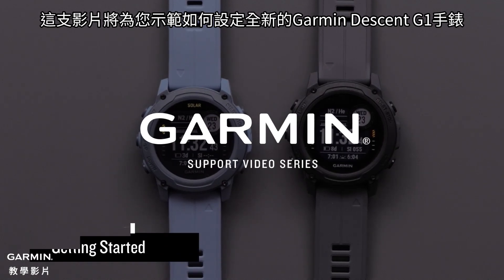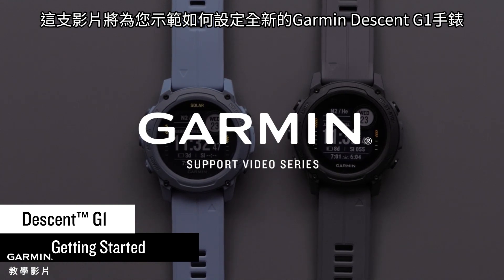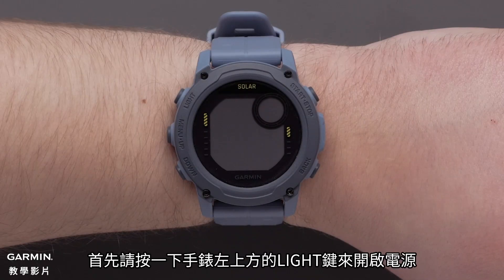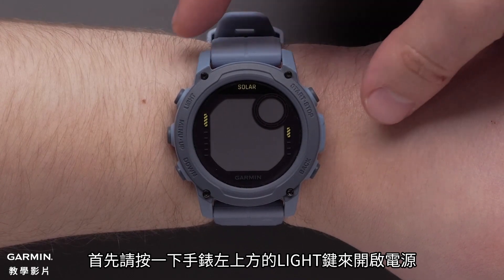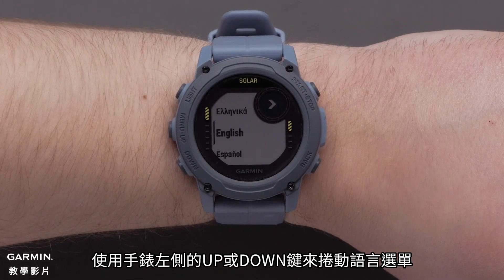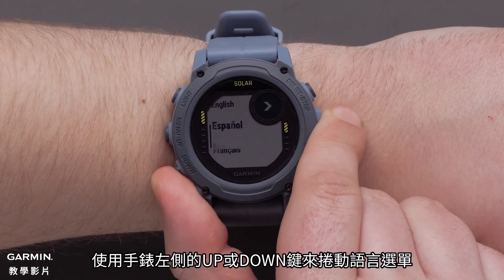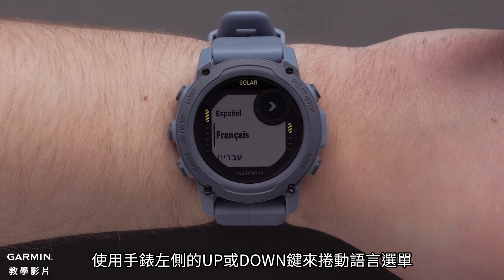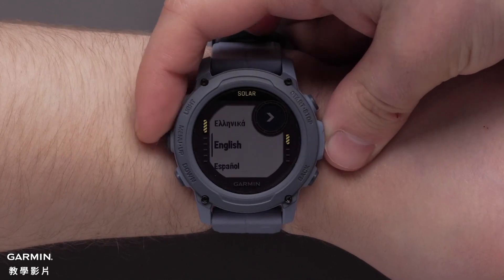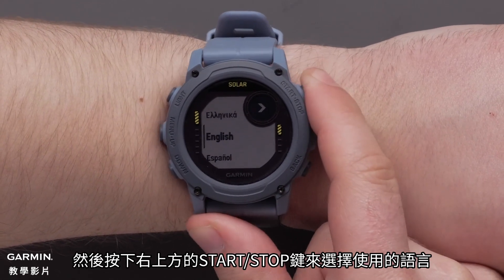In this video we're going to show you how to set up your new Garmin Descent G1 Series watch. First press the light button on the top left to power on your watch. Use the up and down buttons on the left side of the watch to scroll through the language options, then press the start stop button on the upper right to select your language.